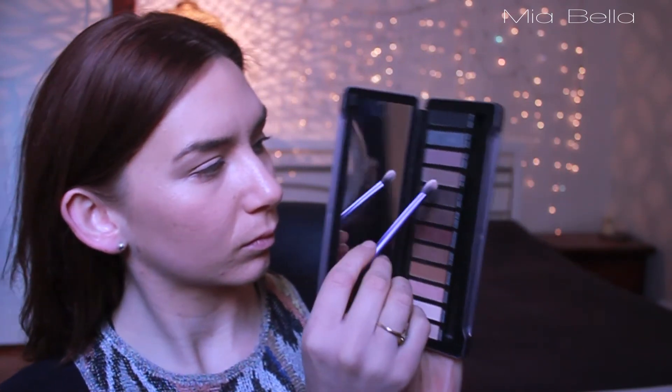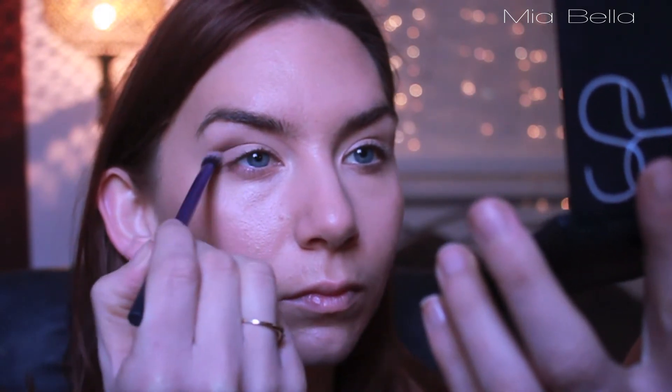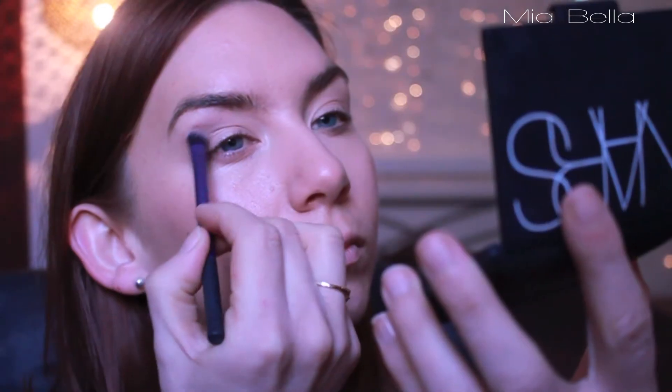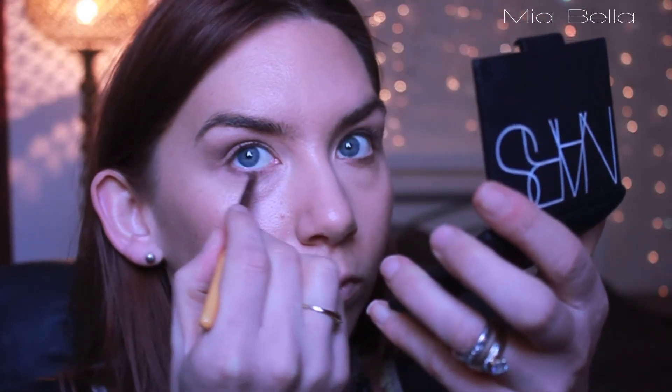Next, I'm going with a cool tone brown colour with this Real Techniques Fluffy Brush. I'm just going to take this above my crease. For hooded eyes, you need this to be just slightly above the crease so that when you open your eyes, you can actually see it. Once it's diffusely been placed, you then go in with a smaller, precise brush and darken it up just on the outer corner, blending it up for more definition. I'm then bringing it down on the bottom lash line just to even everything up.